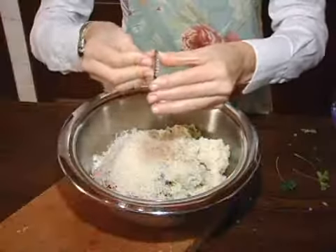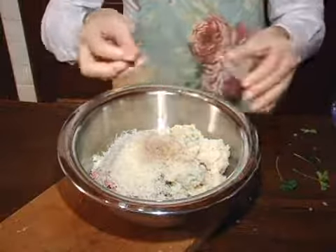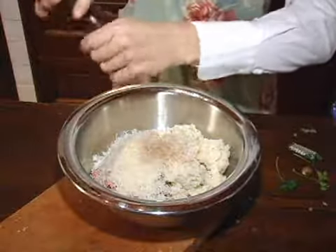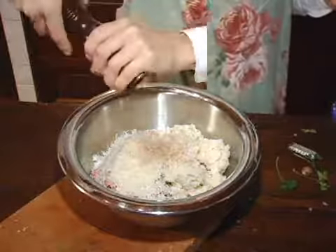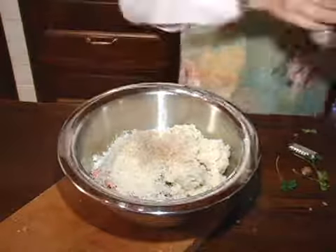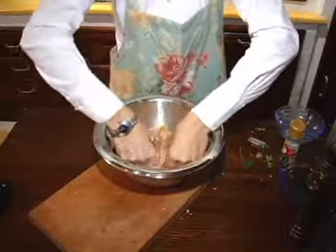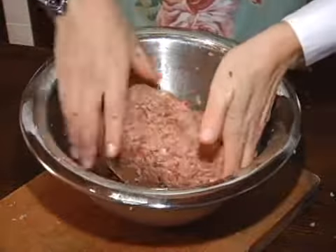And to finish the Polpettone mix, I add in some ground nutmeg, pepper and a little salt. With all the ingredients ready, I begin to mix them by hand, kneading everything together well, making sure that the ingredients are well distributed within the beef.